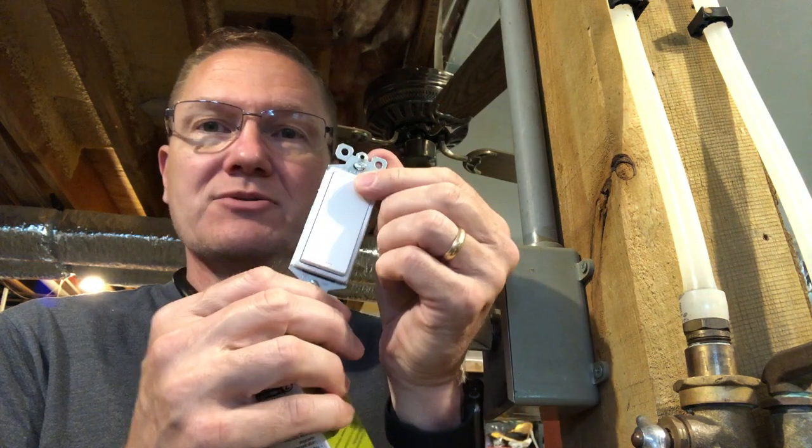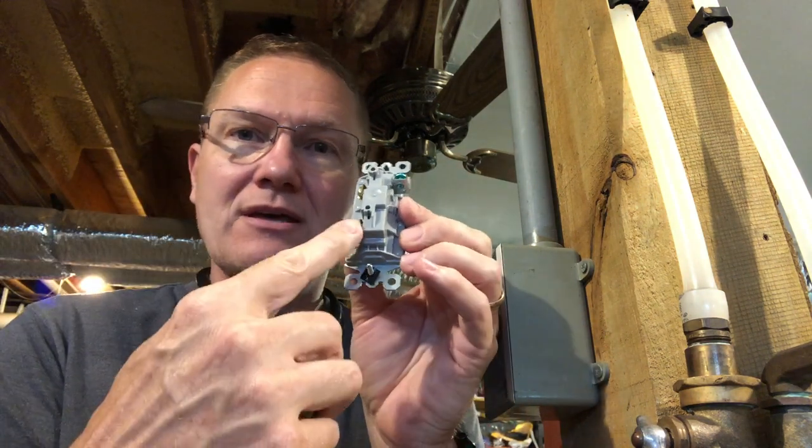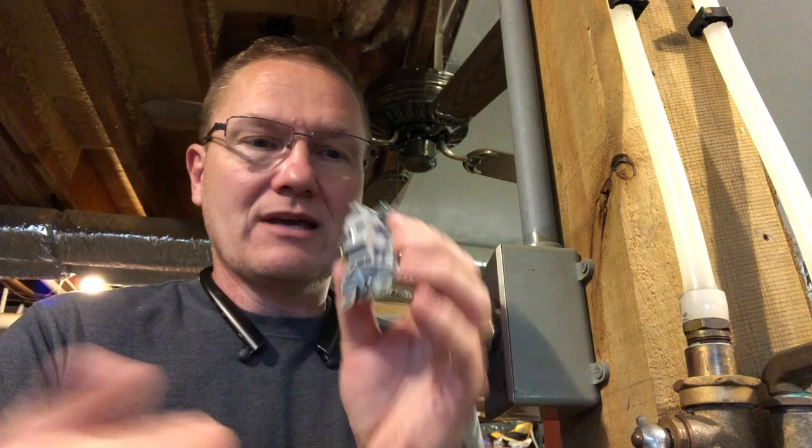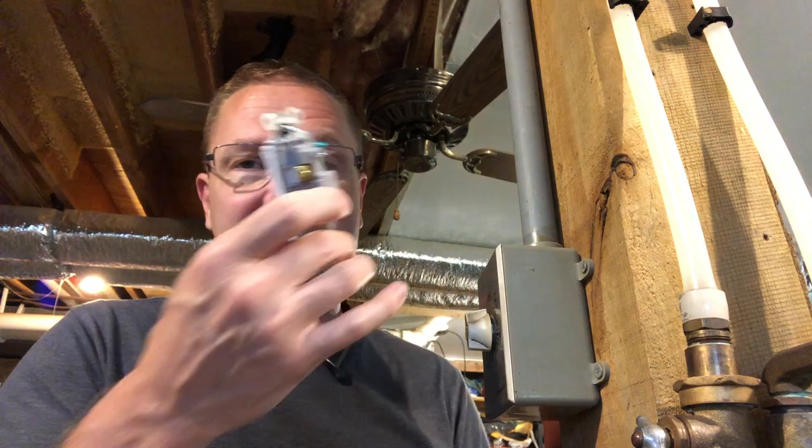Now, if I were here all the time and didn't want a timer, I could just put a standard single pole switch here — just your standard light switch or a rocker switch. It's a simple single pole: you have your lead coming in, your lead going out, and this breaks or makes the connection to shut it off or turn it on. This is essentially what we're replacing in this configuration.